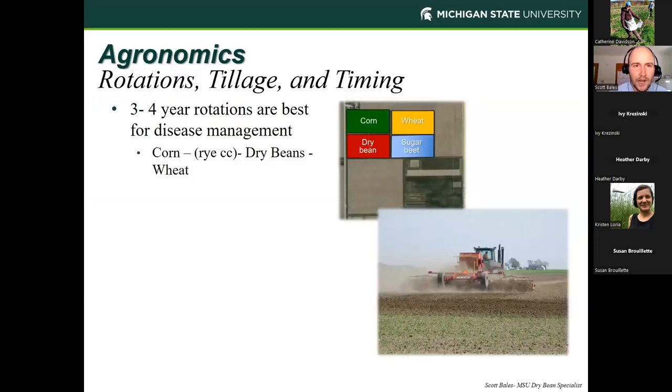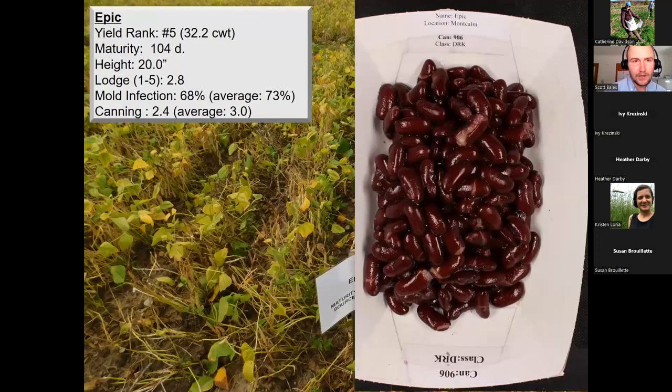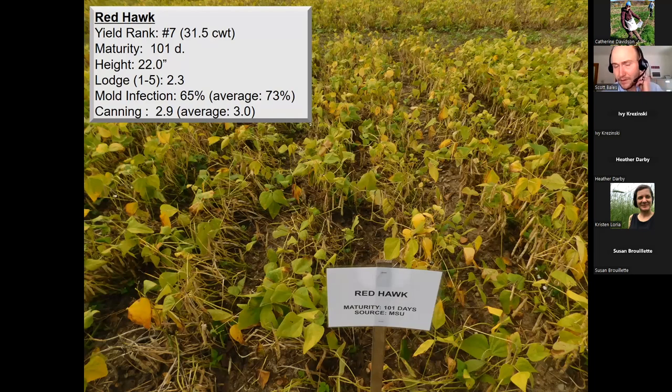Any questions on varieties before we switch gears into agronomic conversations? Rodney Graham asked if Red Hawk is still a player — yes, it's definitely an older variety but we're still averaging 31.5 bags, plus Red Hawk has anthracnose resistance, which is especially valuable in organic production where fungicides aren't an option. It may have a slight yield handicap compared to Dynasty or newer varieties, but there are also differences in seed shape and size, so it's important to know what your market is looking for. There was also a question about growing degree days for dry beans — typically we don't use growing degree days much; we report them with a base of 50, but most evaluations are done in actual days after planting.